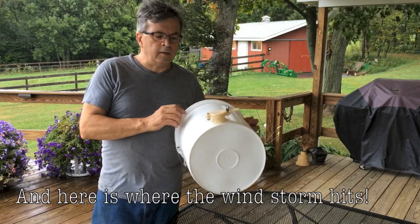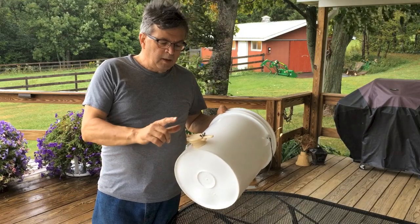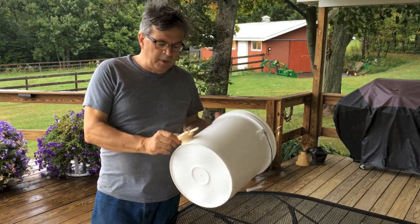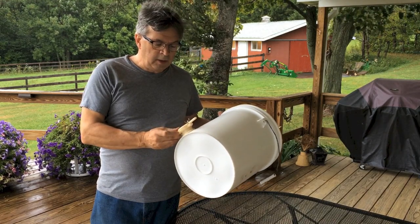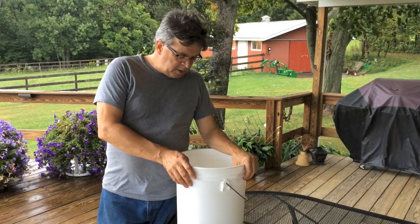Total cost: zero dollars for the bucket — I picked it up at the bakery. The honey gate from Amazon Prime was $7.95 with free shipping. It's a pretty good one — it's got a nice drip edge on it. But that's all it takes, and that's how I did it.